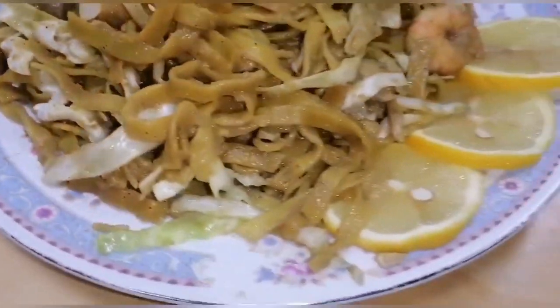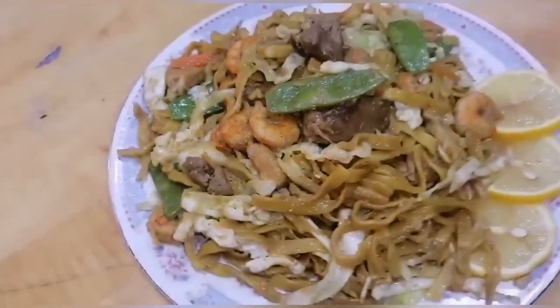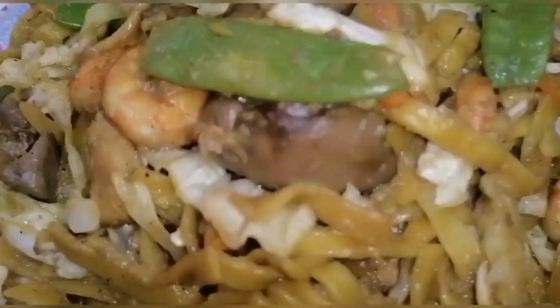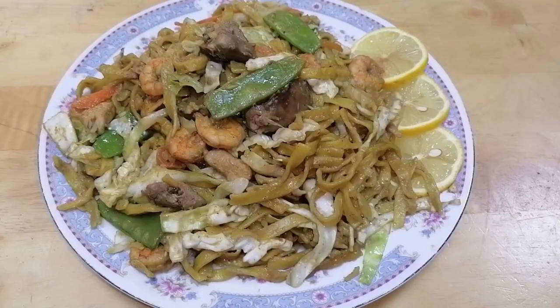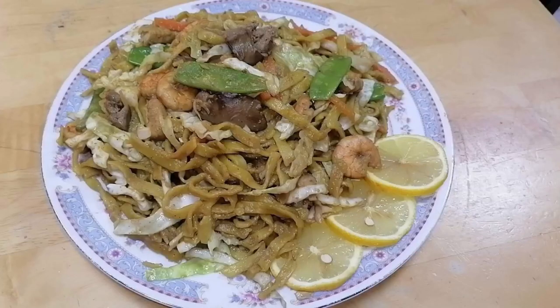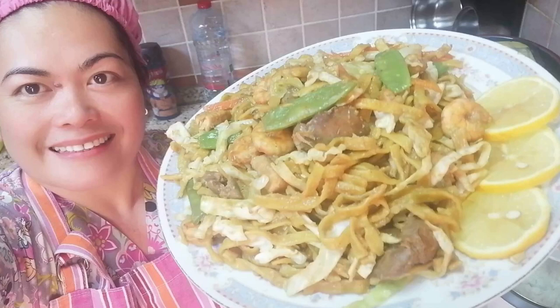Bye bye bye! Pansit bato! Bye! Thank you!